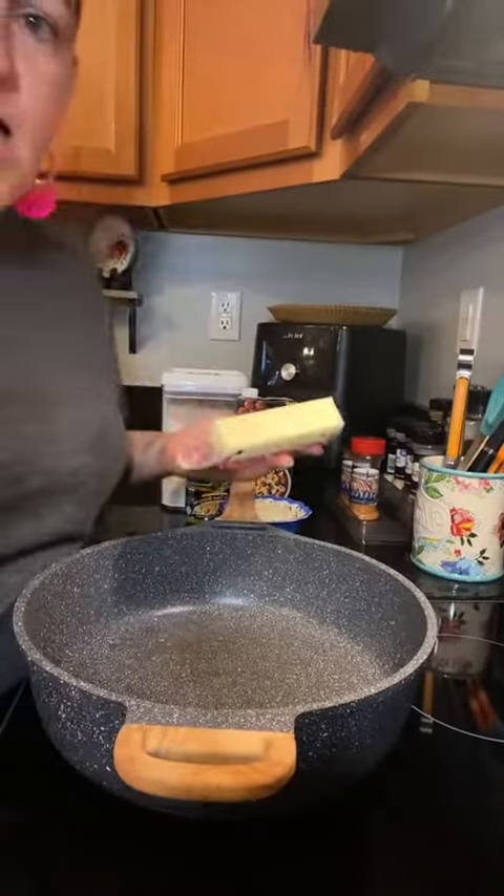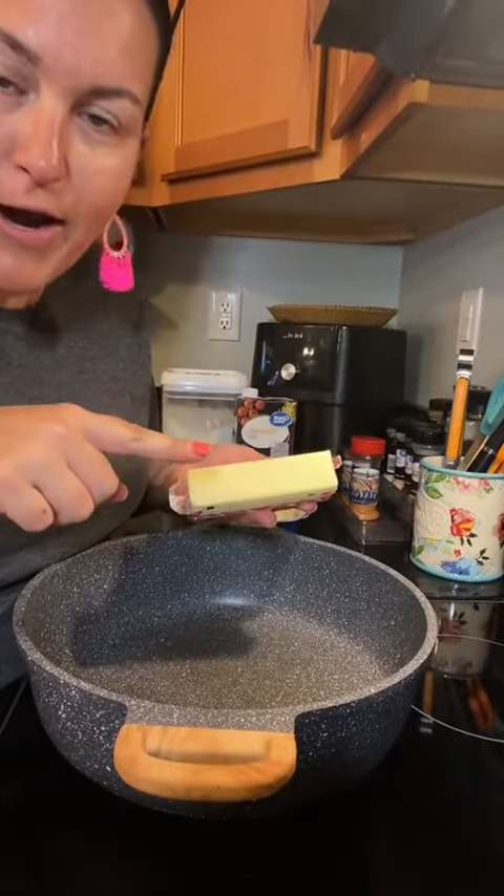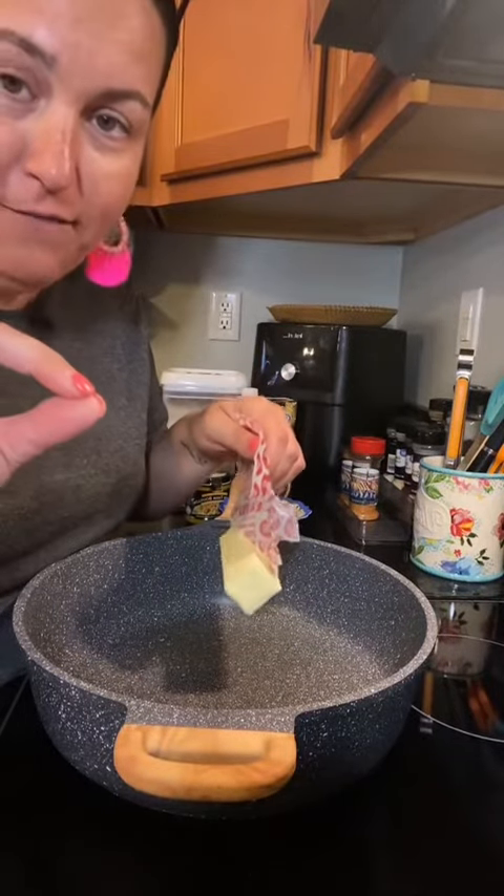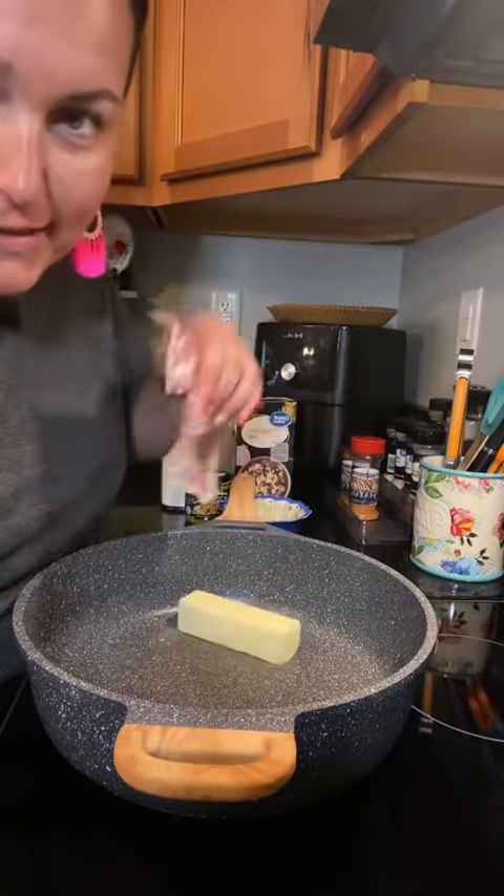Let's make some pot pie pockets. Start off with one stick of butter and a pan. A follower asked me to make this and I cannot for the life of me find his comment, so I hope he sees this.